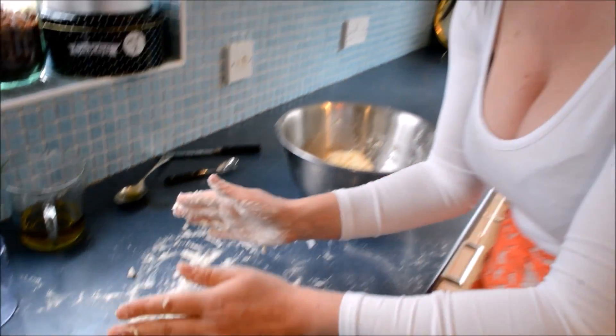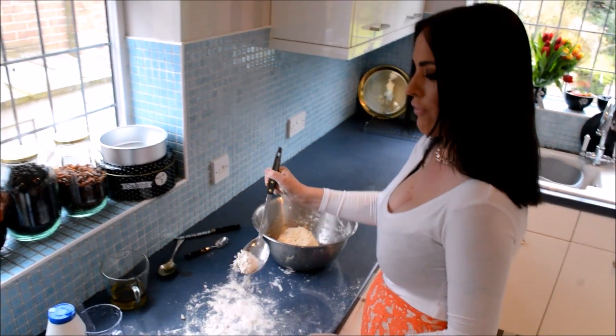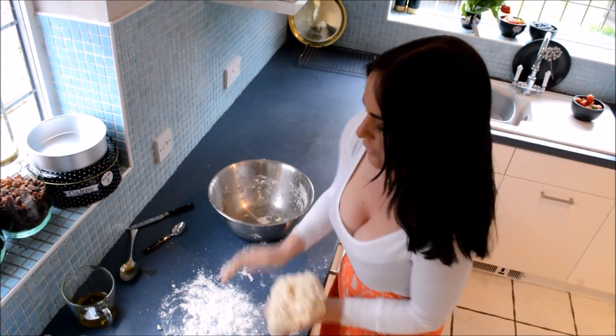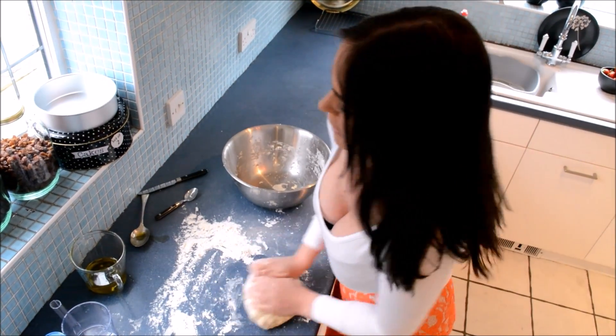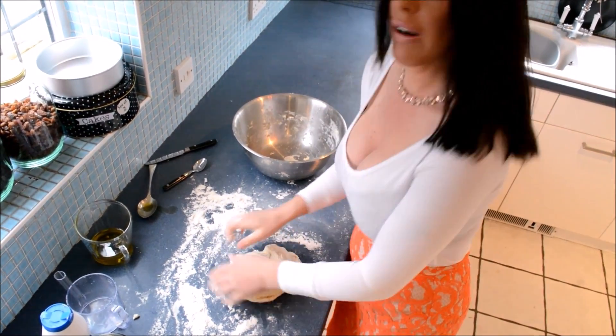I'm a cook, not a chef, so I can get away with these little things. Let's make some mess, let's have some fun. Here comes the workout — we want to knead this dough for about 10 minutes. If it feels like it's sticking, don't panic, just put a little bit more flour in.